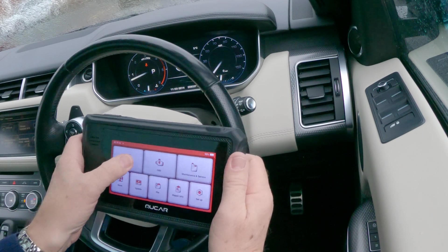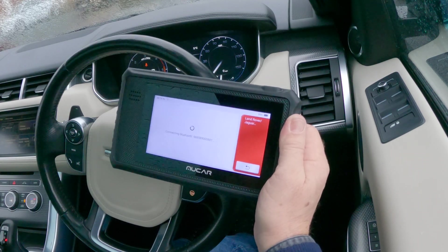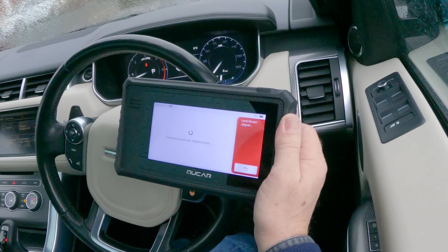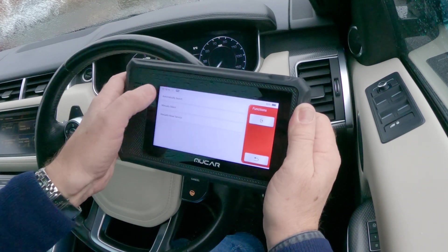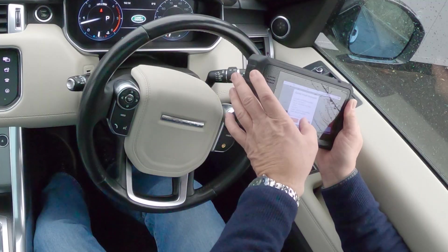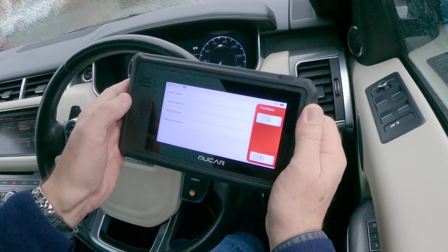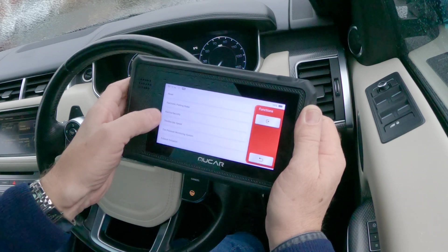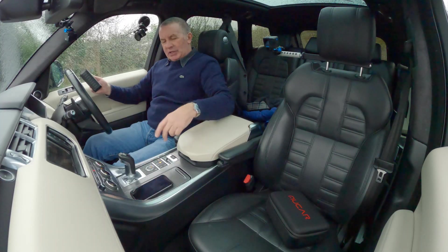We'll just set it up. Those beeps mean it's connected. We'll do the automatic search, which brings all the information up. You've got instrument cluster, vehicle information, special function, alarm security, electronic parking brake — you probably won't be able to see all of these clearly.